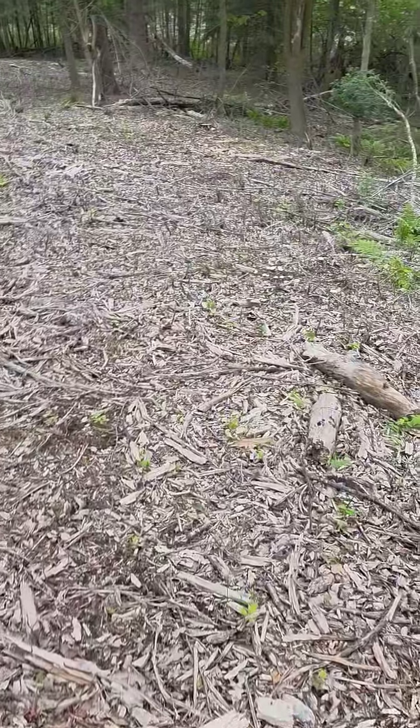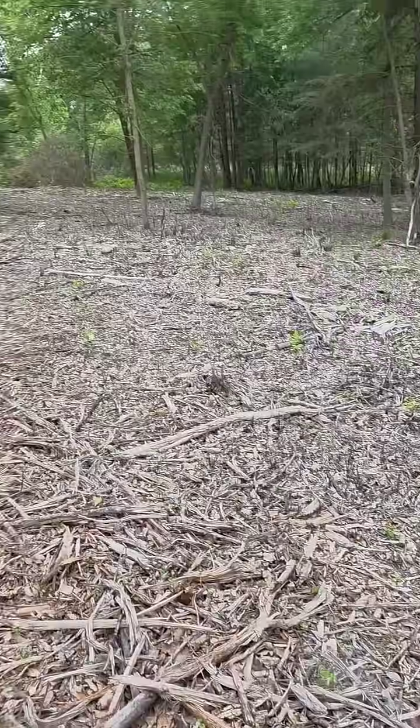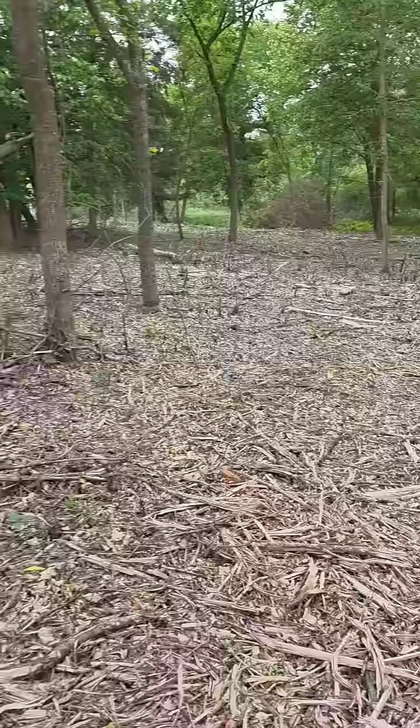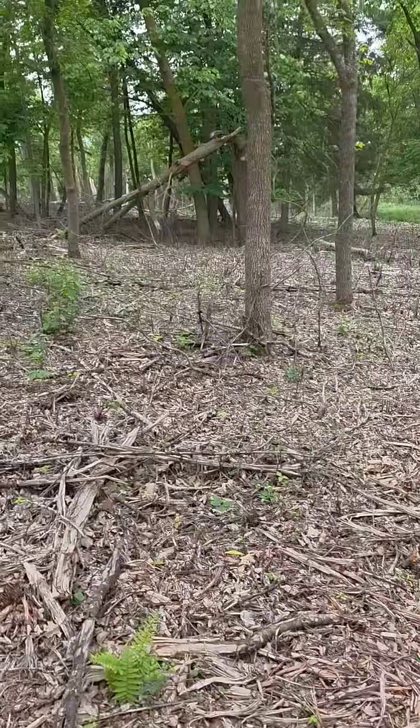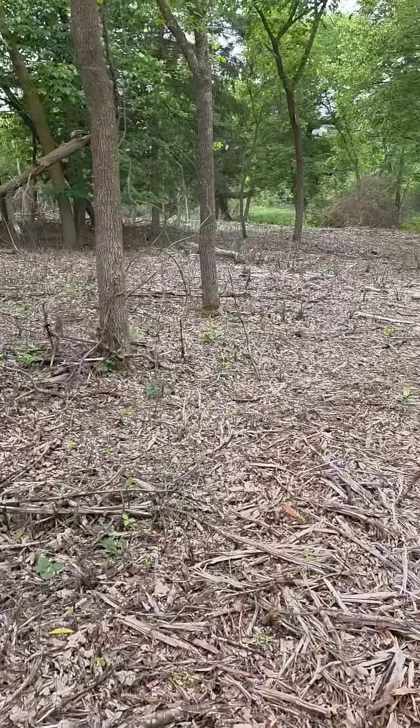So what I'll do is come back in here later this summer and spot treat what is growing out here. That got me miles ahead by using the mulcher and going blazed earth on all of this. Now I can get it cleaned up this year and let the natives take over.